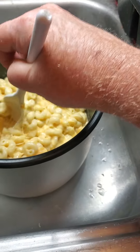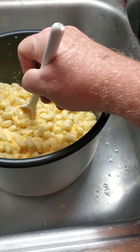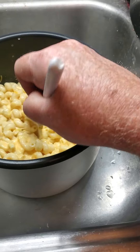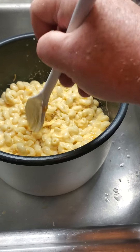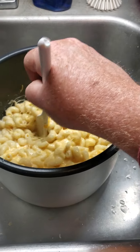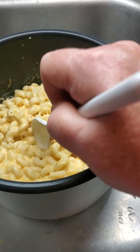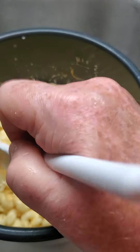Now if you really want to make this the bomb, put it in a casserole dish and top with some grated parmesan and some bread crumbs and bake it. That'll give you a nice crispy crust on the top. But there you can see it's coming together.